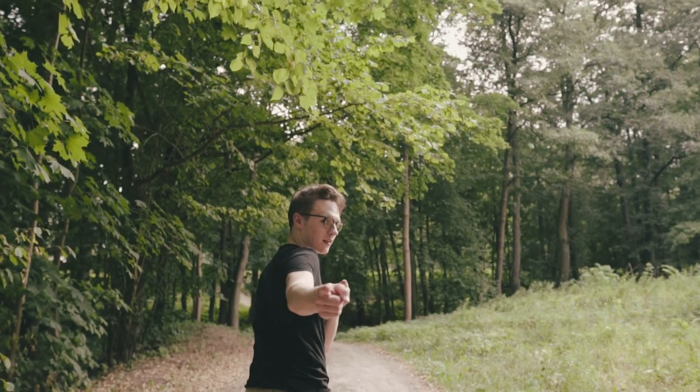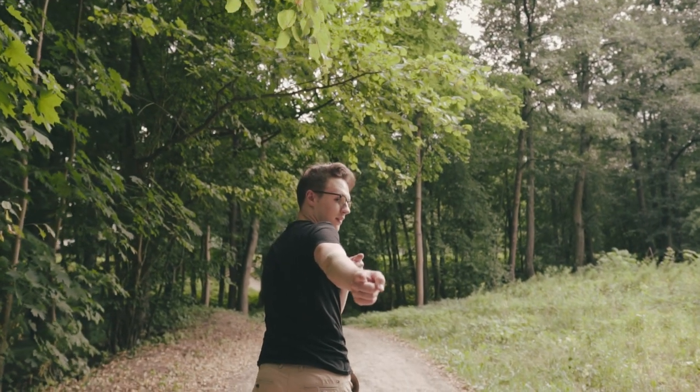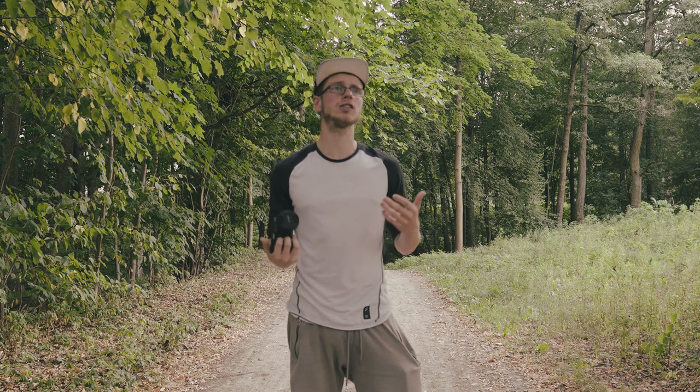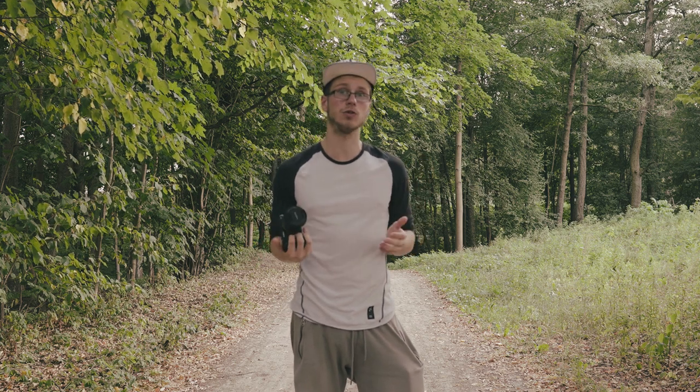What's up everybody! Today we are doing something really important. I'm gonna be teaching you guys how to properly expose S-Log2 footage. A lot of you who own the Sony cameras, especially the Sony Alpha 6300 and Sony Alpha 6500, know that these cameras are capable of shooting S-Log2.